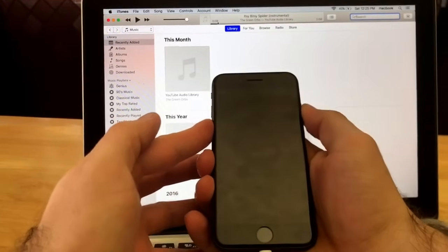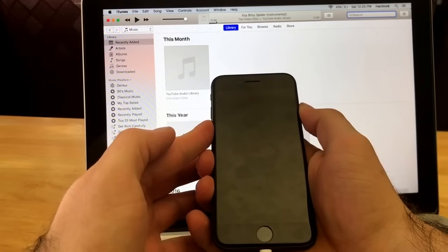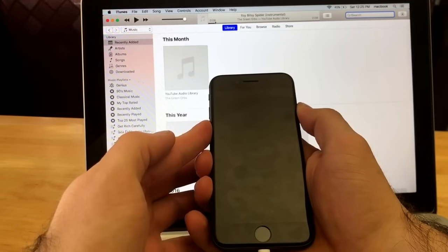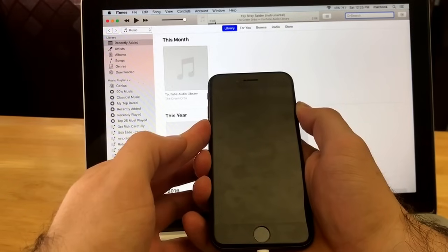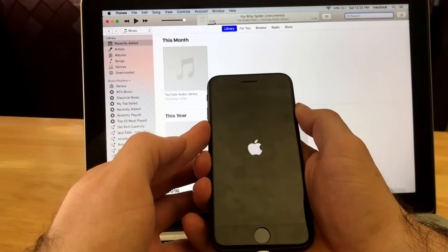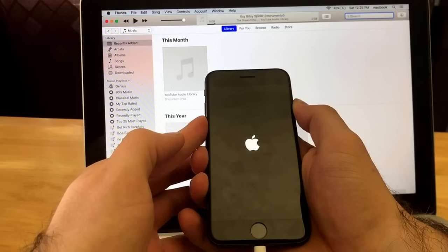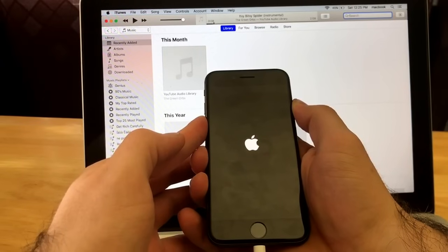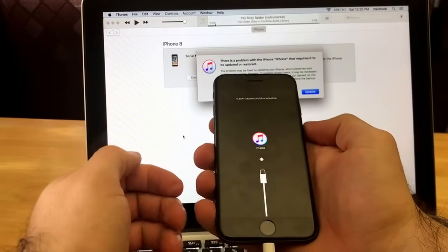I press volume down and power simultaneously and hold those, and we're going to wait. We will see an Apple logo — when the Apple logo appears, keep holding, don't let go. Keep holding until you see the hard reset iTunes logo pop up, which will be a charging cable with an iTunes logo. There's the Apple logo — keep holding.